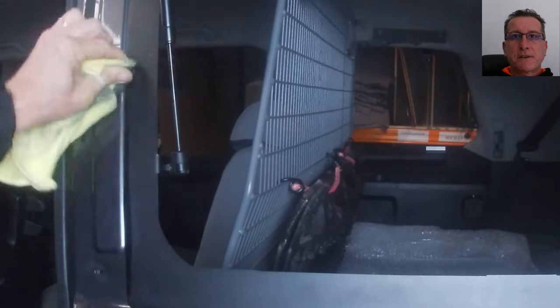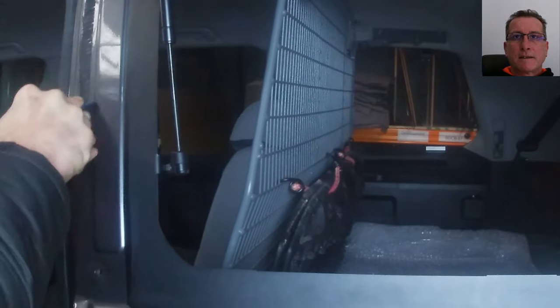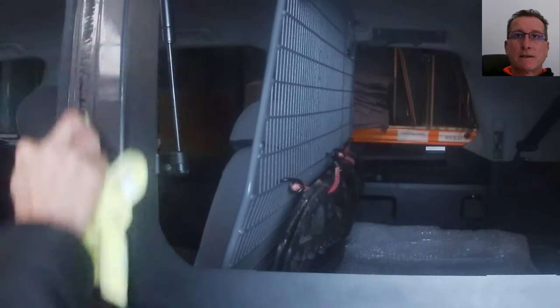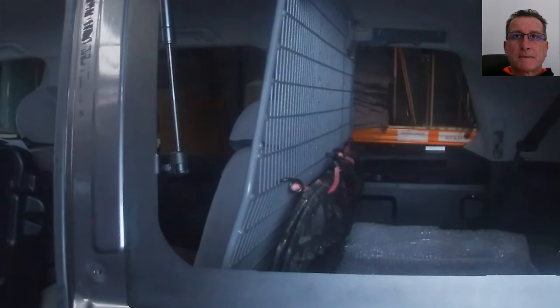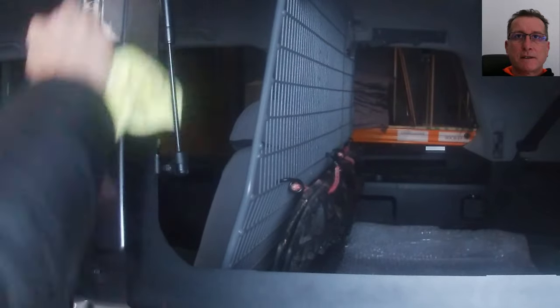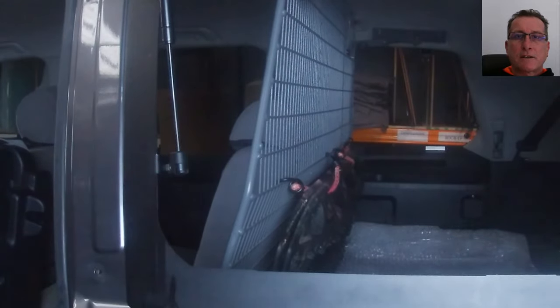A bit of elbow grease, 30 minutes or so, and it's all off. This isn't necessary on the Y62 and 150 because our frame actually covers that area as well. Just got to dissolve that last bit off — and look at that finish.